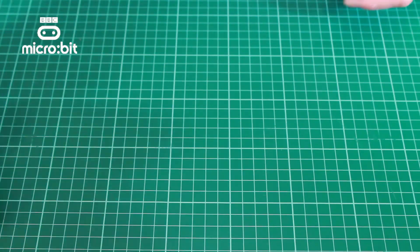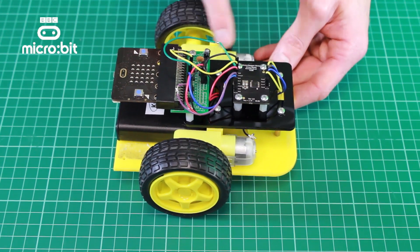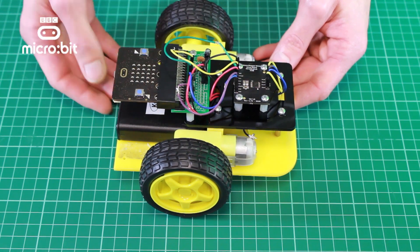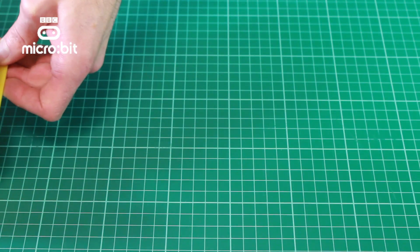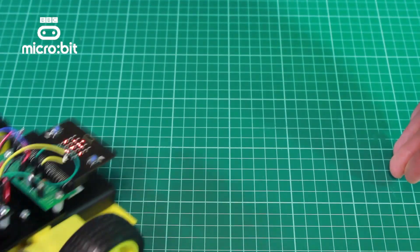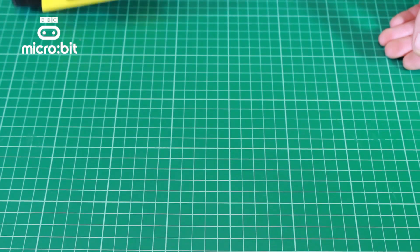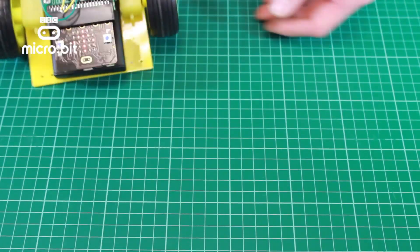Next we're going to look at a buggy. This has got the Microbit connected in through the edge connector. We've got a little breakout board and then a motor driver board so we can get higher power for the motors. When the buggy drives forward and hits something, it will decelerate and we'll pick that up with the accelerometer, and it's then able to change direction. For more information on the Microbit and how to use it within D&T, go to kitronic.co.uk.